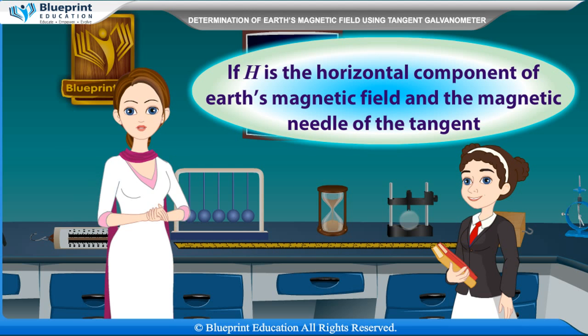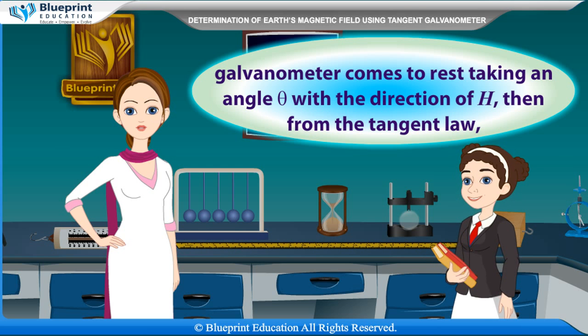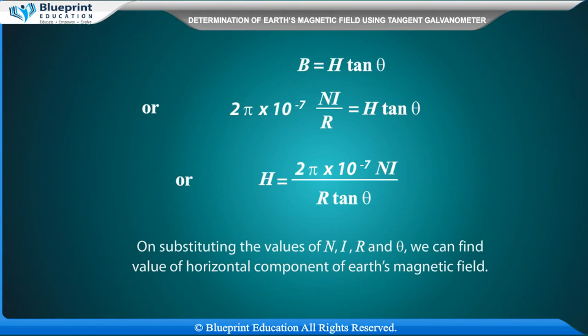If H is the horizontal component of the magnetic field, and the magnetic needle of the tangent galvanometer comes to rest at an angle theta with the direction of H, then from the tangent law: B = 2π × 10⁻⁷ × nI / R = H tan theta. By substituting the values of n, R, and theta, we can find the value of the horizontal component of Earth's magnetic field.